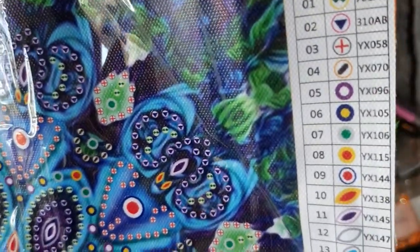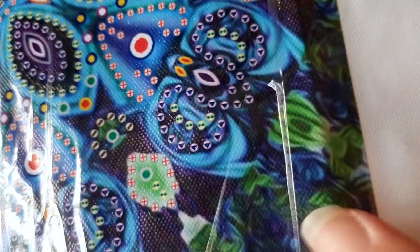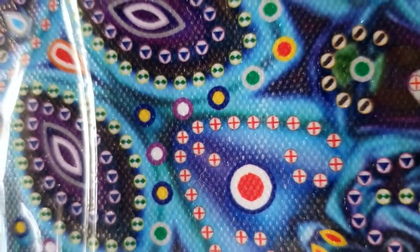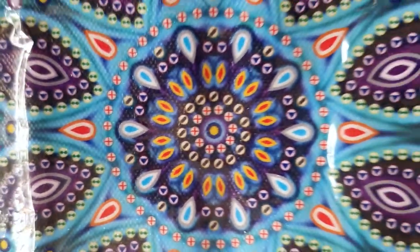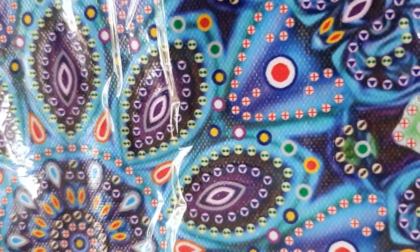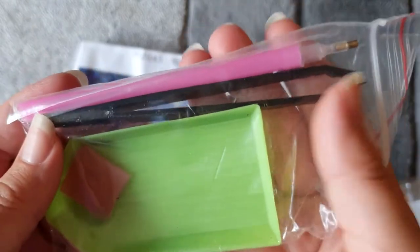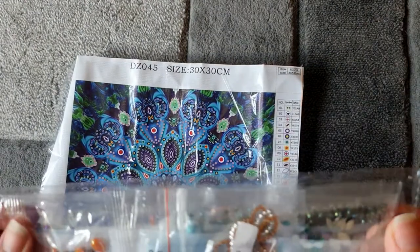These are classed as DMC codes but they'll be for the special drills so they won't correlate to standard DMC charts. Up close this is nicely printed — we've got this background print in blues and greens with a marble effect, and the actual canvas is very nice and clear. Those symbols are very easy to follow. I think this is going to be beautiful. For the toolkit we get the basics plus tweezers: tray, wax, pen, and black plastic tweezers. No baggies with this one.